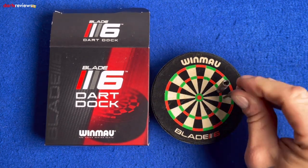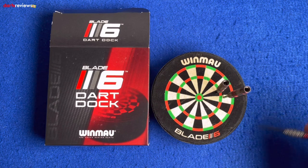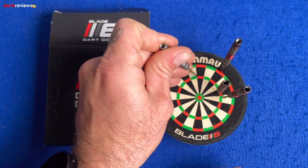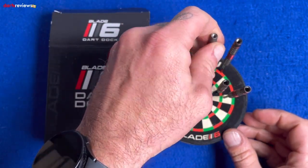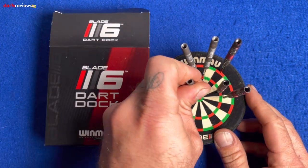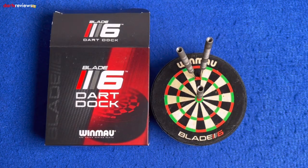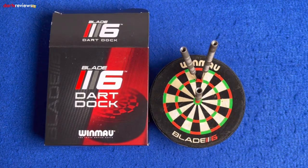We finish playing and put them in just like this — maybe I'll go for a 170 shot out with these ones. And it just stores all your darts in there nicely. Game shot — and the first leg, Adam White!